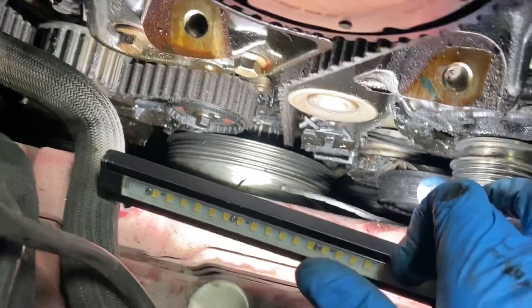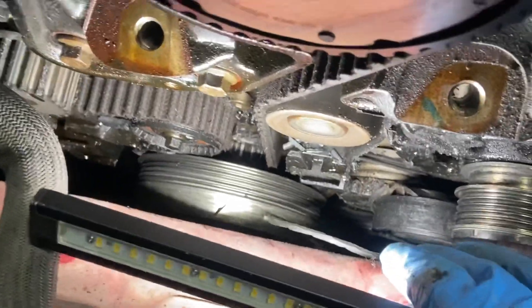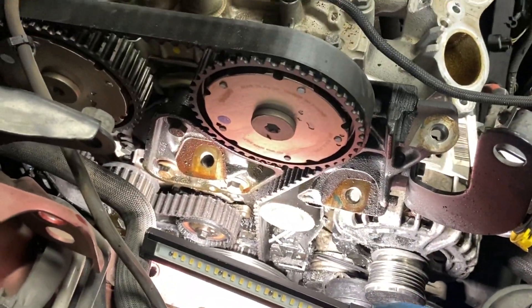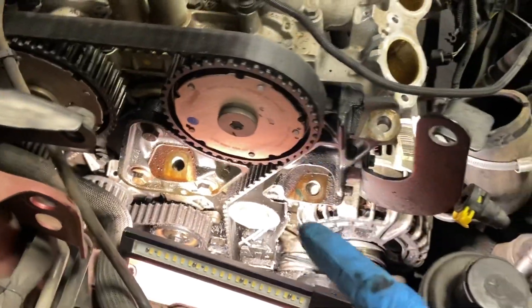By time, this drive belt tensioner loses tension or something happens to it, and I have seen this a lot. Do that and you can prevent all this mess right here.